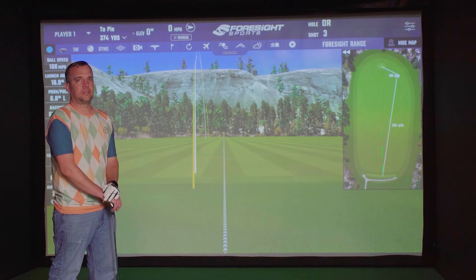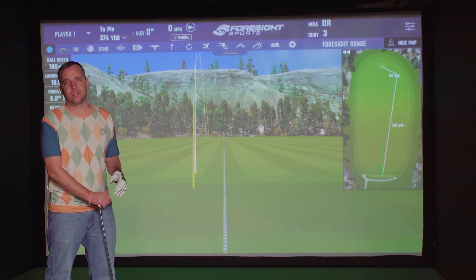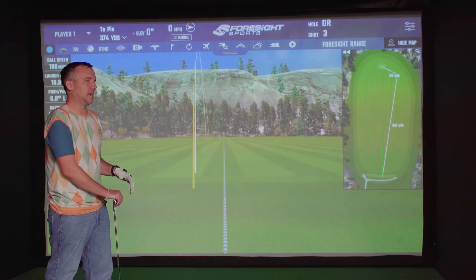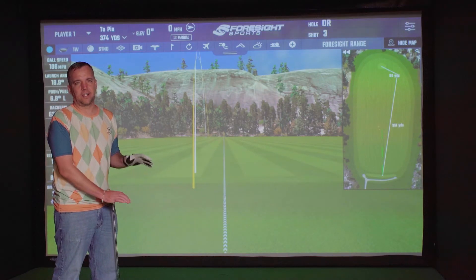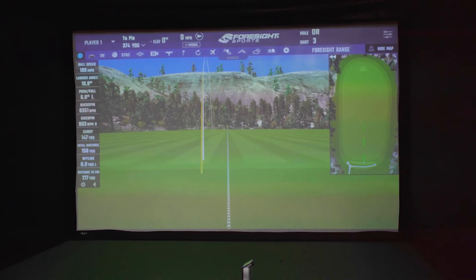You'll see when we show you the Unicore software that the grass is a lot more detailed and the trees look a little more realistic. However, we think running FSx Play will bridge that gap and offer better image quality.